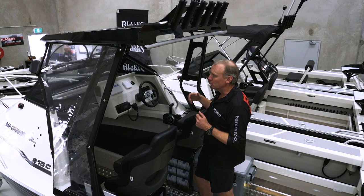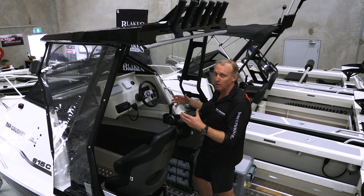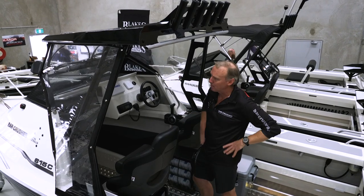More like a hardtop boat with glass windows, however it's fully foldable — clears are removable, fold it down, slip it under a low carport or garage.